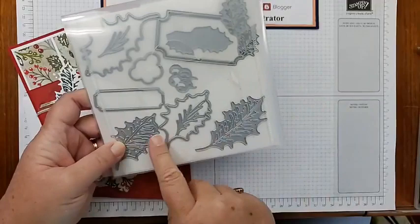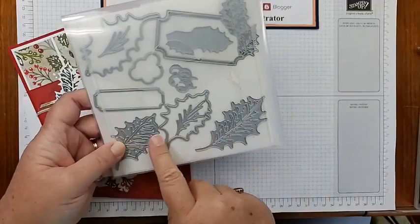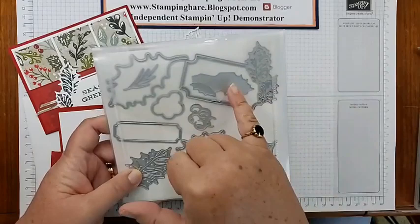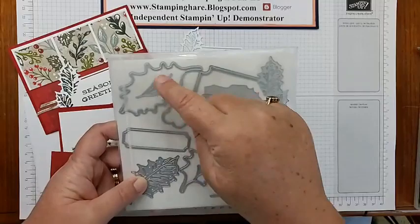So you get a large holly — a solid big leaf, smaller leaf, the intricate die cut that lays on top, berries and an intricate die cut. You get some solid holly leaves to put behind this, that label, and some little sprigs. It's really a big die set — that's the Holly Berry dies.